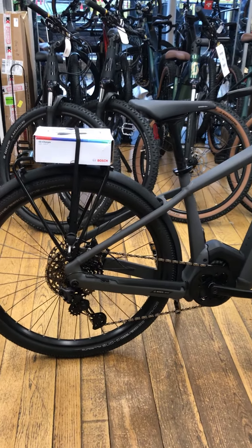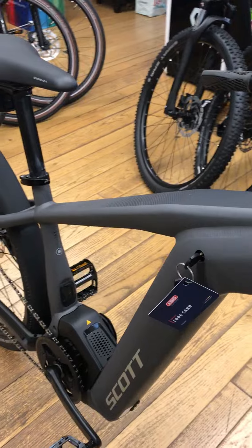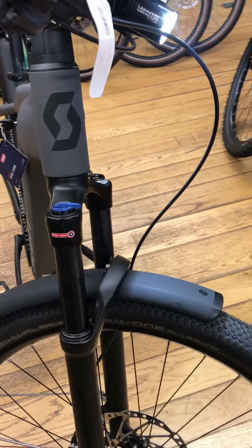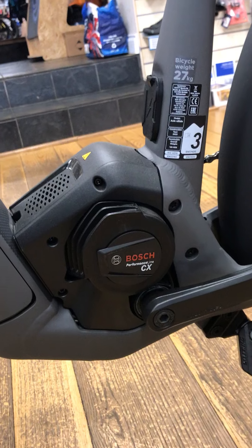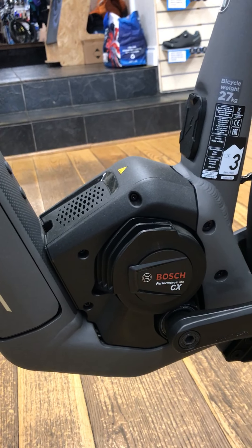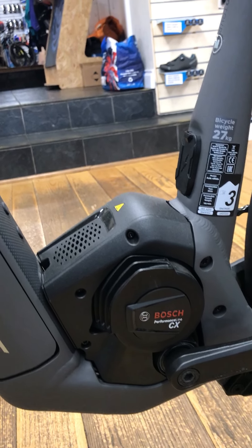Hello and welcome to Aragon Cycles. In stock we have this Scott Axis Evo Tour E-Ride bike. It's equipped with the Bosch Performance CX Smart System motor which is 85Nm of torque, but you can customise this on the app to whatever Nm you may choose.